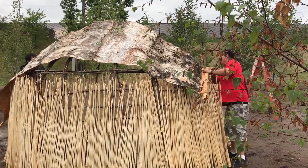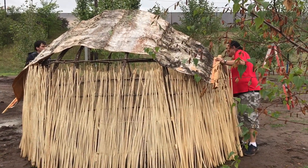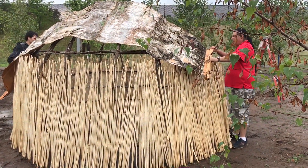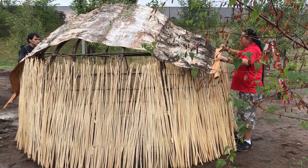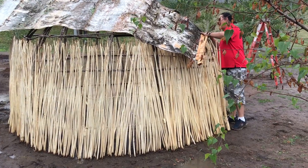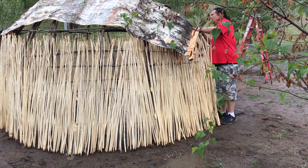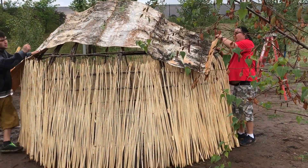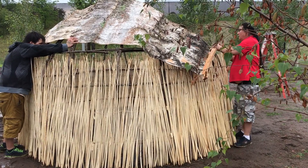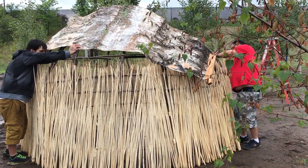I'm gonna get this situated, then we're gonna try to walk a little bit more, Wayne. Well, you should look at the picture. It's gotta go by the door right here, just like this. We need a tie here, Wayne — I'm gonna do the tie. Okay. Hold it up, you got it? I'm holding it, yeah. I got it. Alright.